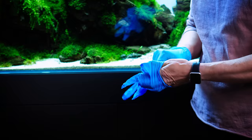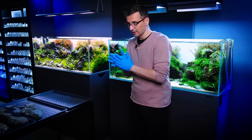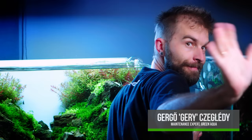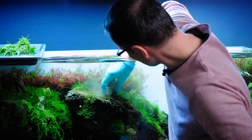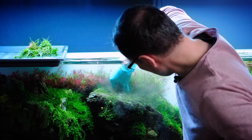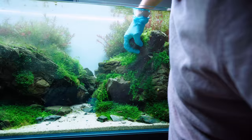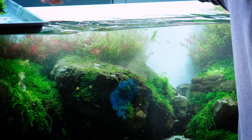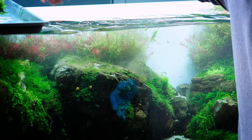I went biking yesterday and hurt my hands, so I need to wear gloves — sorry for that. We need to stop the filter first, and secondly we need to take a little bit of water out. Gary's here today to help me. We have a huge problem with Monte Carlo because we used it as an epiphyte plant, and as you guys probably know, Monte Carlo is not really an epiphyte plant — so it didn't really help us. It floats up and it's a daily problem cleaning the surface from Monte Carlo.